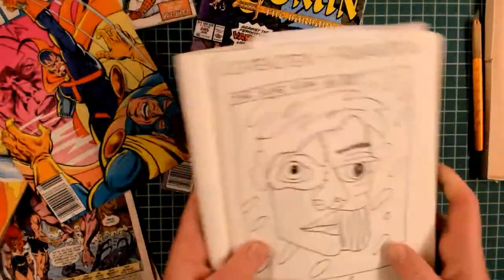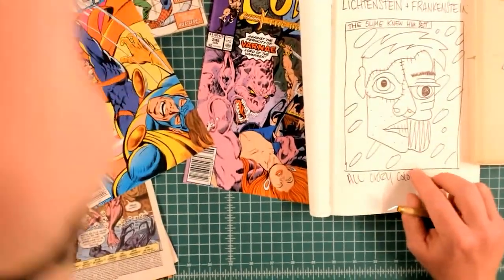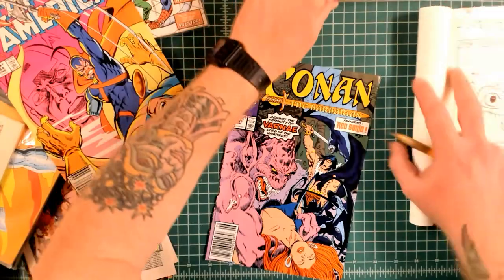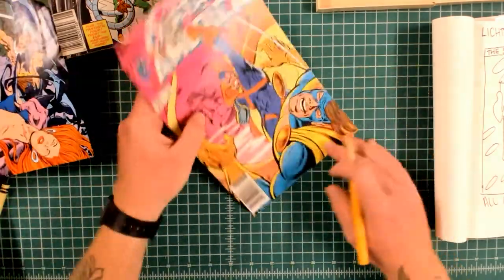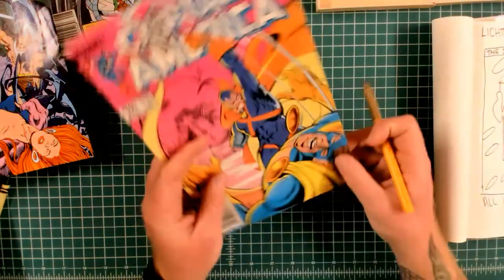Hello everyone and welcome back to my channel. If you don't know who I am, my name is TheRedWizard and I'm a hand-cut collage artist based in Buffalo, New York. Five years ago, I decided to make art using only traditional collage art methods, using things like scissors, paper, and glue. About two years ago, I created this channel to share DIY and tutorial content.